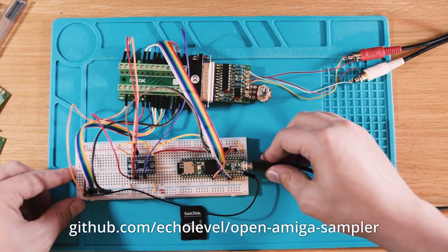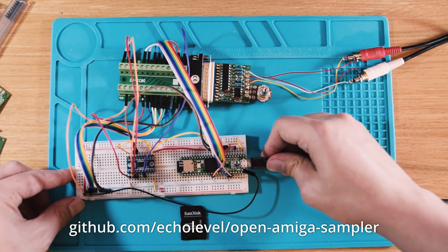Today our PCBs were delivered and we built the first few samplers for real. They sound great.